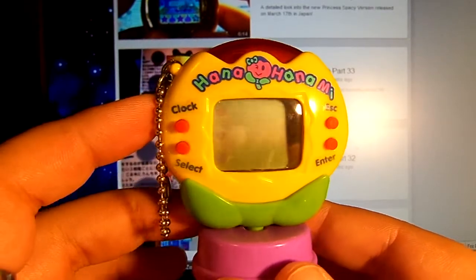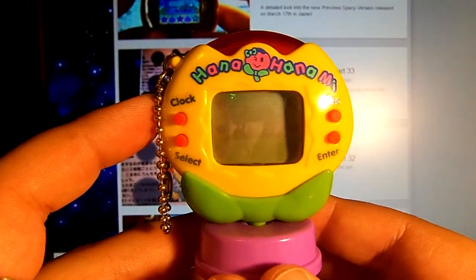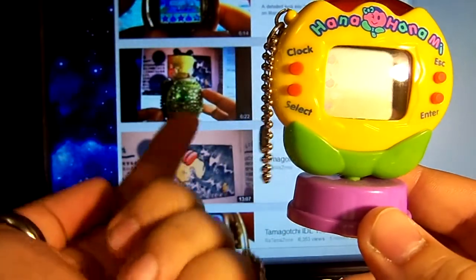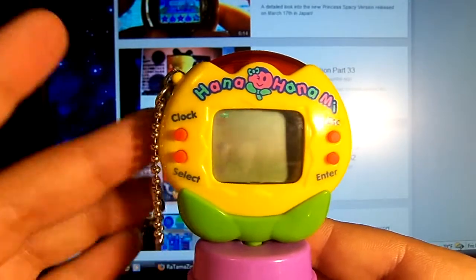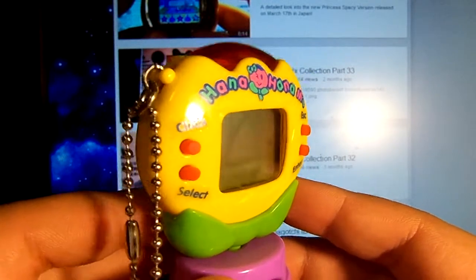I'll start off with this one — my brand new Hana Hanami. I'm sure you guys might have seen the review I made. If you haven't, just go to my channel; it's the last video up top. If you watch the review, you'll know all about it. So this is one.